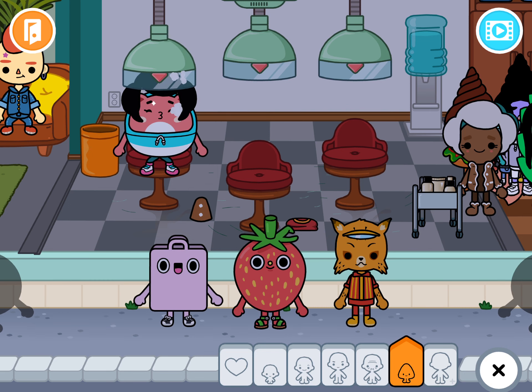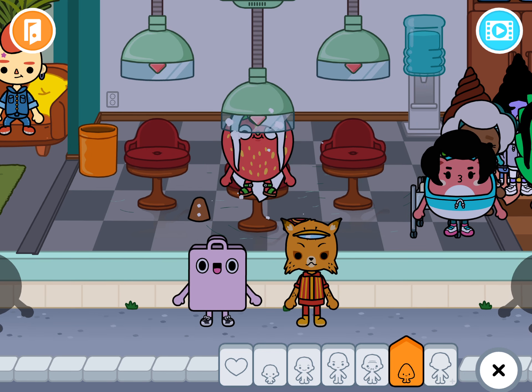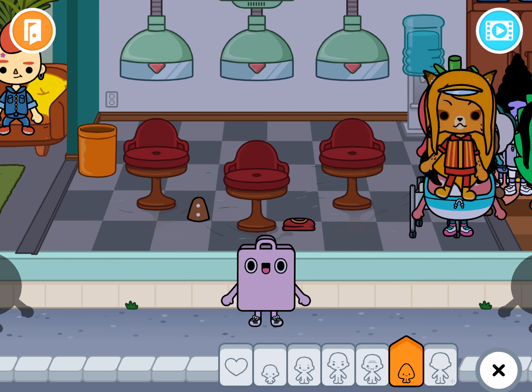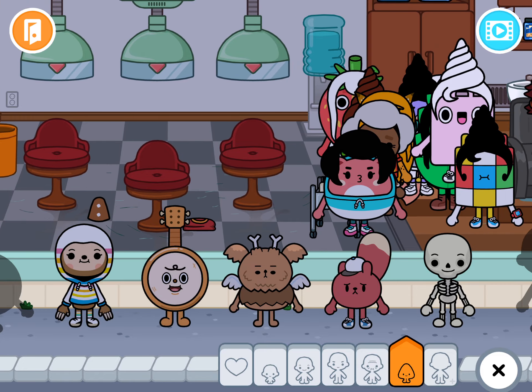And especially this one — that's so cute. And especially the strawberry. So cute. And this one. The bag one looks so cute.